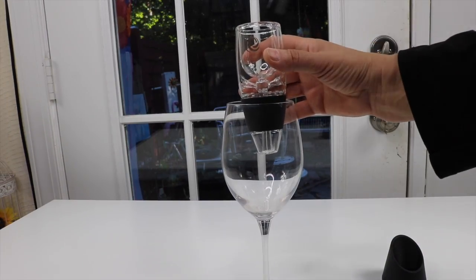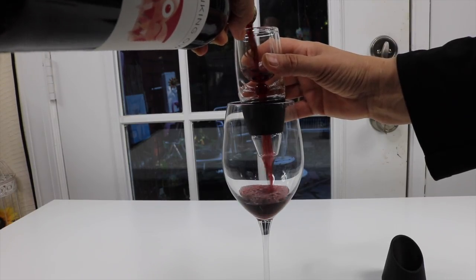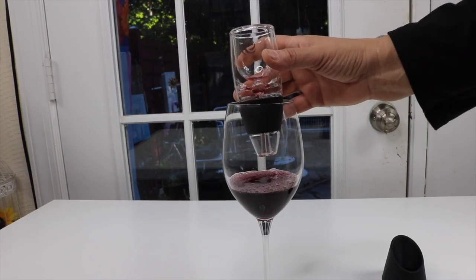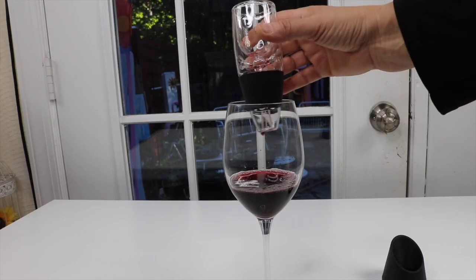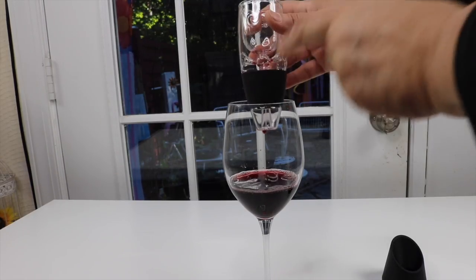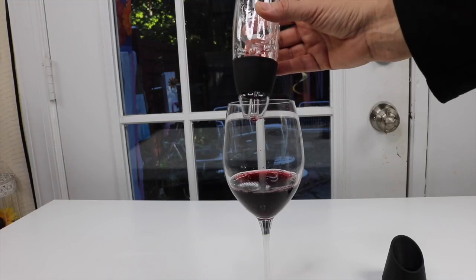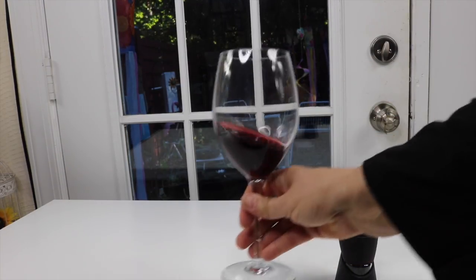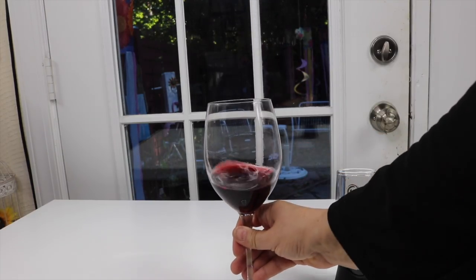You hold it like that and then you pour your wine. Super fast — and what it does is just forces air into it so that your wine is ready to drink right away. I like that. Your glass of wine is ready to drink immediately. I love it.